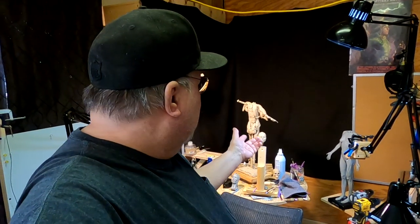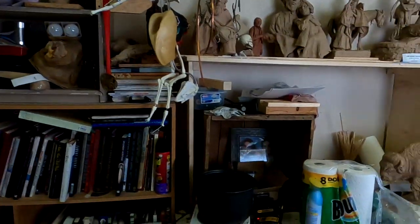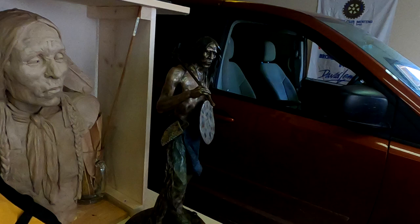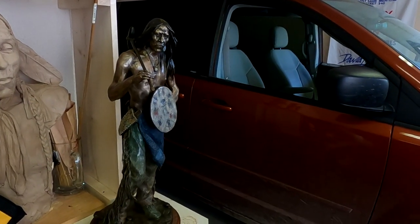All right, today I gotta move all this off the sculpting stand and set it up for photographing my finished bronze of Crazy Horse. It's gonna take a while to do that, and I'm gonna get busy right now.